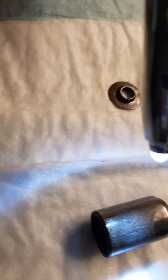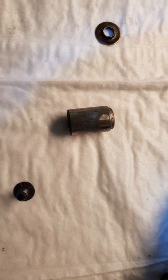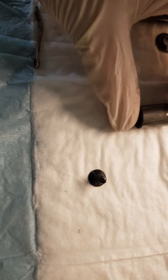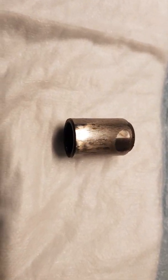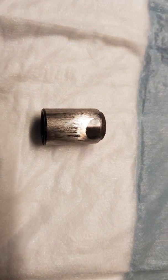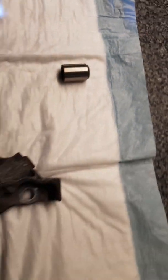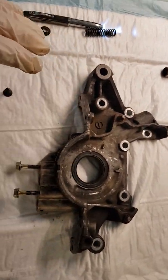There we go — that is our problem. The damage caused to my engine was basically down to the pressure relief valve sticking. You can see the marks — this thing has literally just welded itself. It's only on one side. The pressure relief valve stuck into this position. It was an absolute bitch to get out, to be honest.